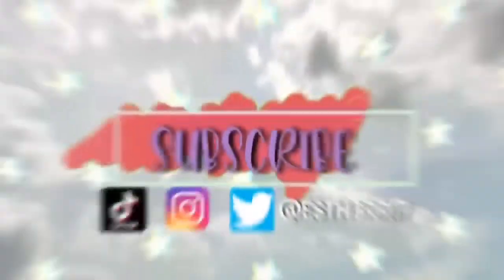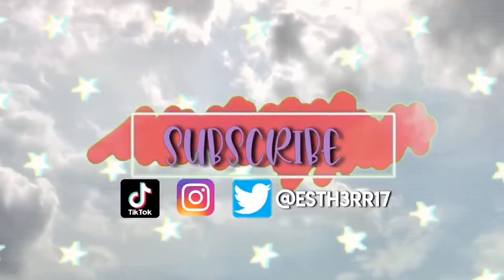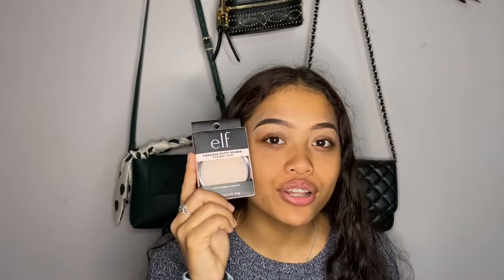Got some Kung Fu Tea, boba addicts. Hey guys, welcome back to my channel. So today we're going to be testing the e.l.f. Poreless Putty Primer.